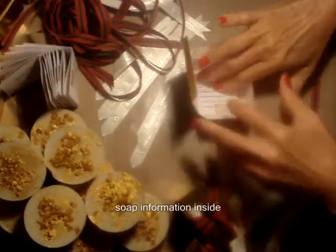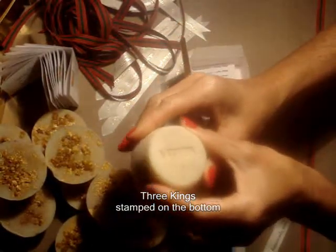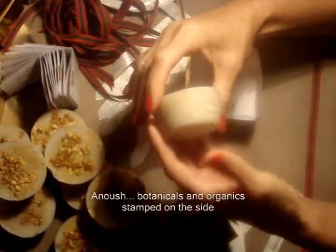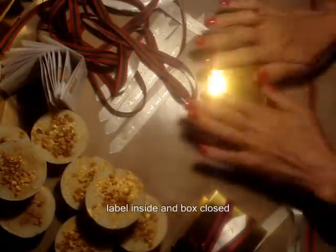We'll show you again. We start with the information about the soap on the paper, which goes into the box. A quick recheck to make sure the soap is in order. We do stamp on the bottom the name of the soap, and on the side, our name, so you know it's from us. Again, we add the label on the inside, close up the box, and more ribbon.